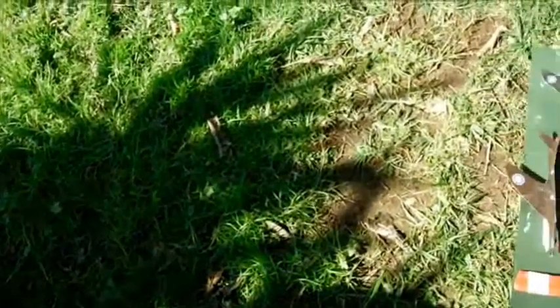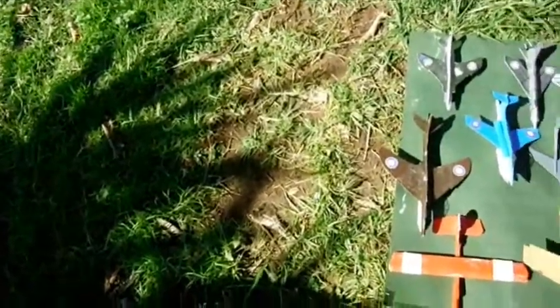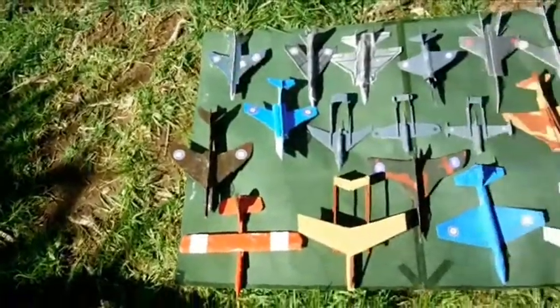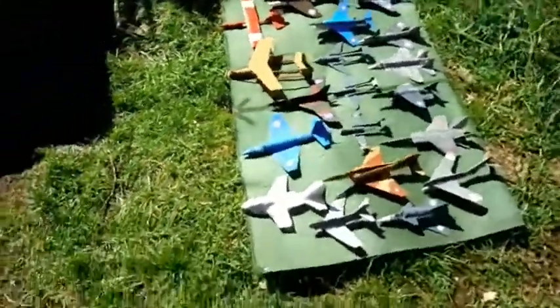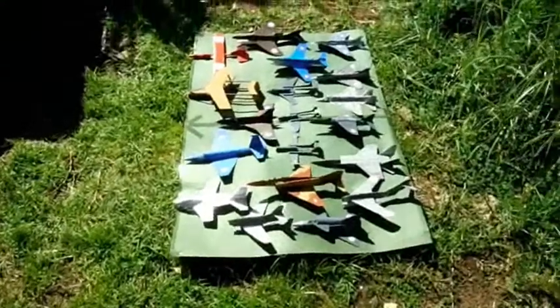I've built 19 model aeroplanes from cardboard and wood and I've engined each one with the rocket motor from a firework which has had the explosive charge at the end of its trajectory disabled.